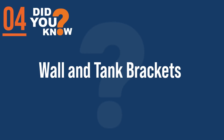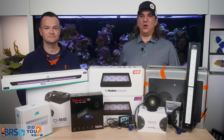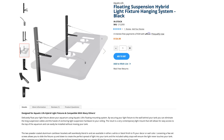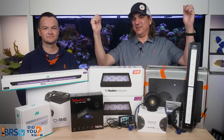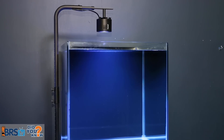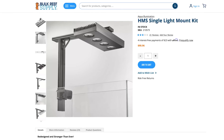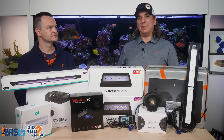Number four: there are wall and tank bracket options as well. The Aquatic Life floating suspension system bolts a bar to your wall with a cable that hangs the light like a suspension bridge, giving you the ability to lift it on and off the tank. Kessil has an option that bolts into the stand with arms extending out and over. AI also has the HMS system. You can mount to the stand with arms, or to the wall — lots of cool bracket options.